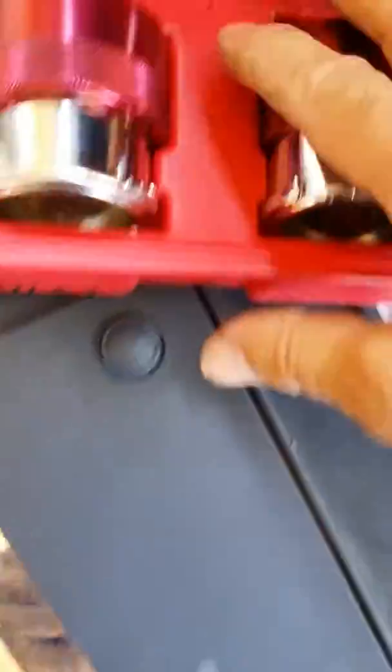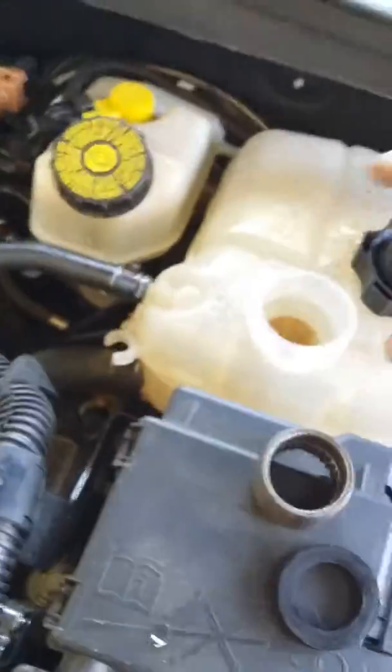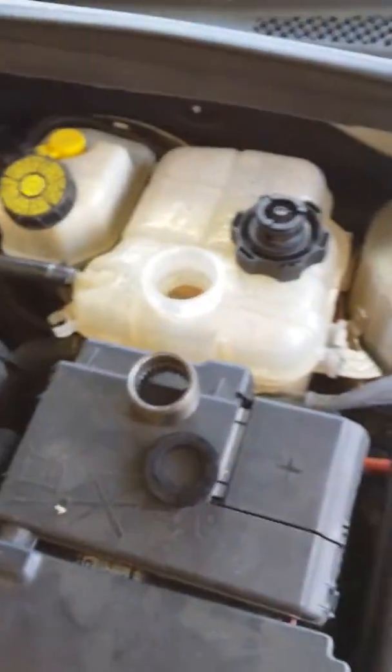This will go back in my kit. Fill it back up, put your cap back on, and make sure you tighten it down.